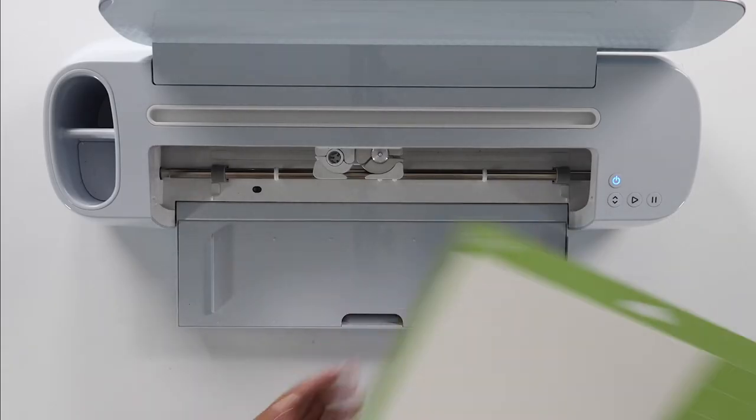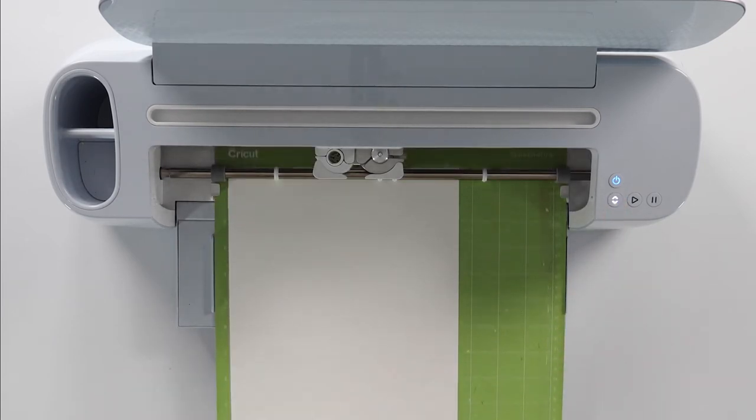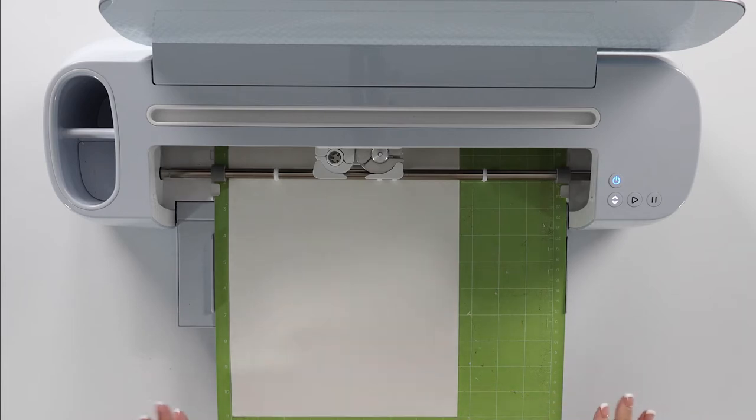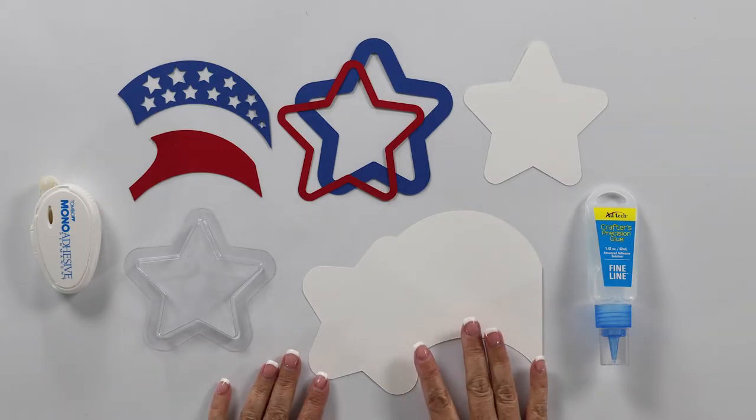I have my Cricut all ready to go and I'm going to follow the prompts in Cricut Design Space to know which color of cardstock to load into my machine. We've got all of our pieces cut and now we're going to start assembling.